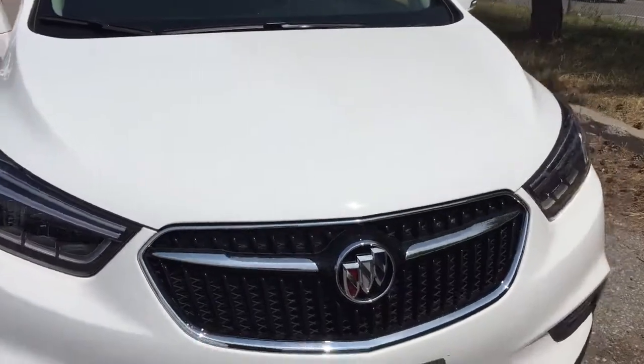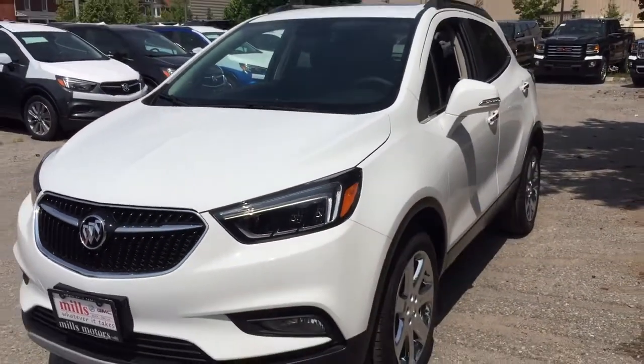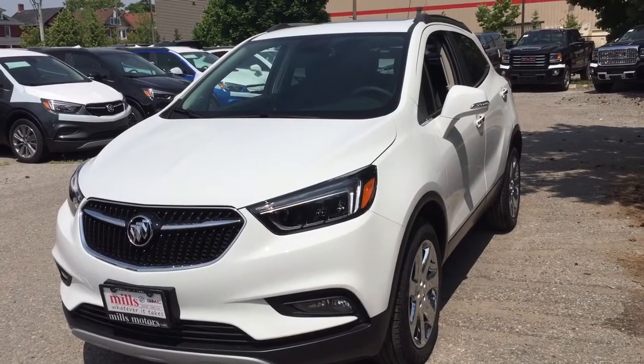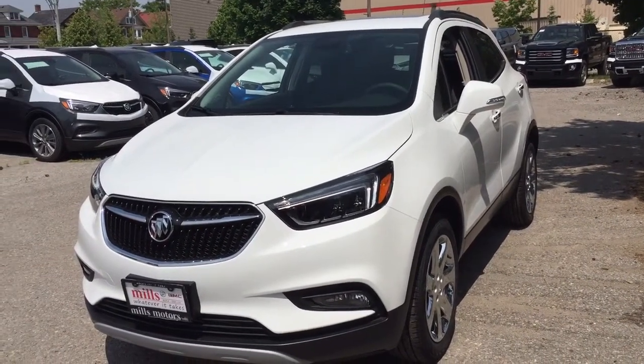This completes your look around the 2018 Buick Encore Essence, with the safety and connectivity of OnStar and its own 4G LTE wireless hotspot. If you want to give this one a test drive, come on down to Mills Motors, 240 Bond Street East in Oshawa — we always do whatever it takes.